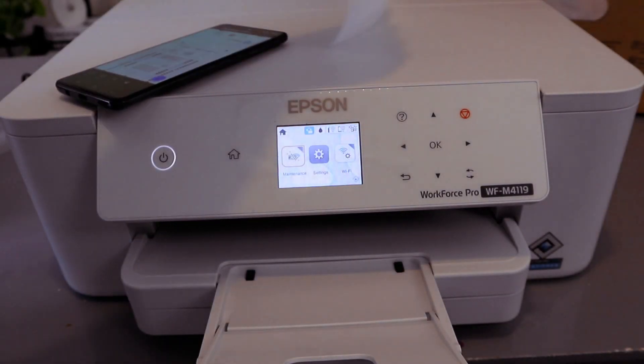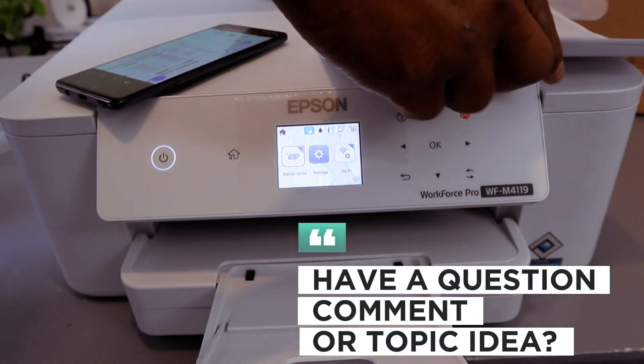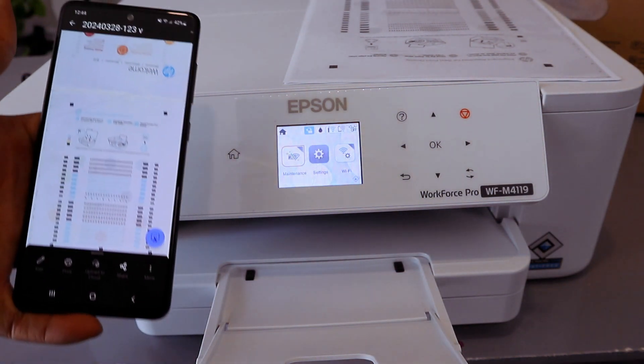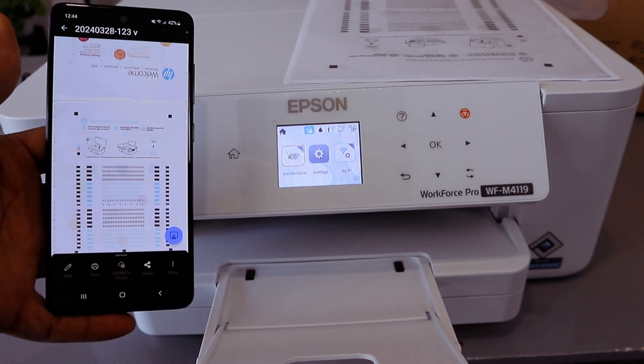This one printed a single page and this one printed double-sided. So this is how to print a document from this printer once you connect it to the Wi-Fi network. If you are happy with this tutorial, please do me a favor — like, share, and subscribe. It helps the channel. Thank you and stay blessed.